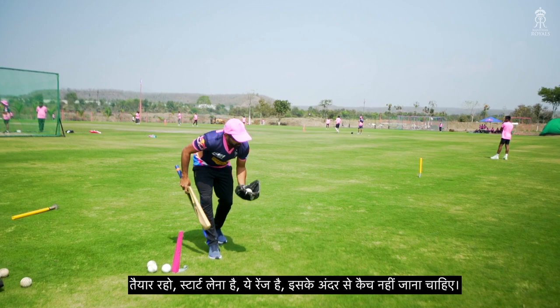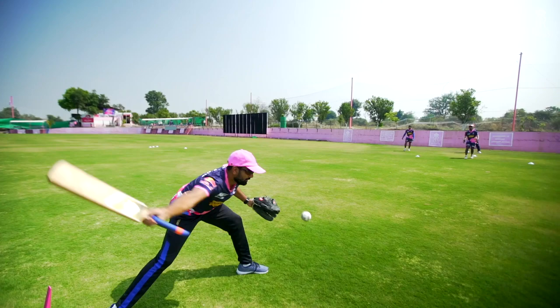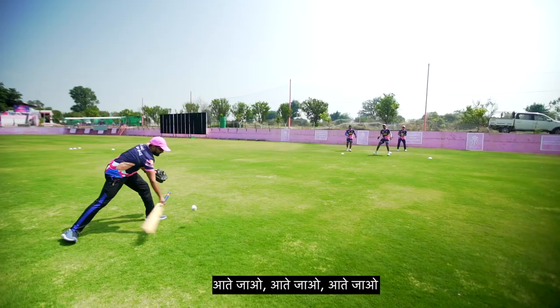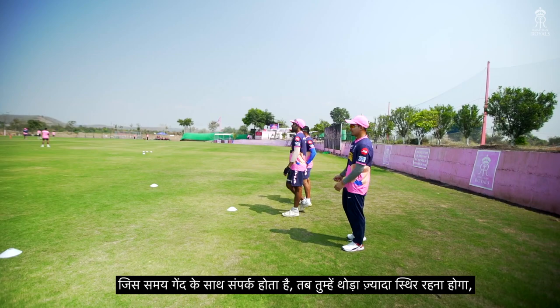Ready. This range — you should not go into it. Oh yes, Anuj! Good, good. At the time of impact you have to be a little bit more stable — good base, more stable. Head can't be tangled. Ready, kick — kick, yeah, good.